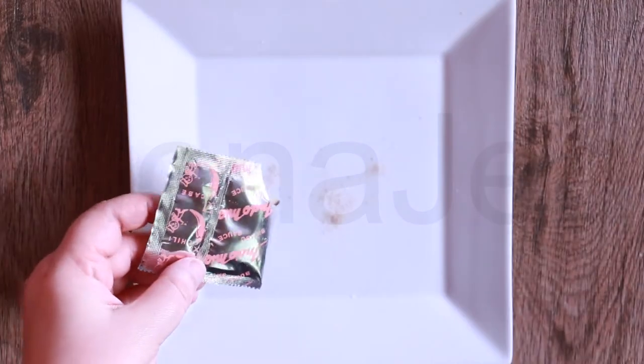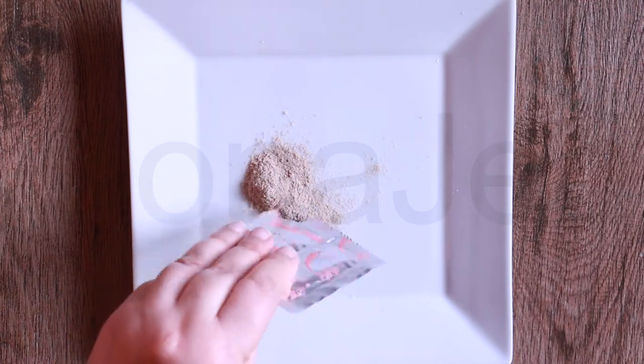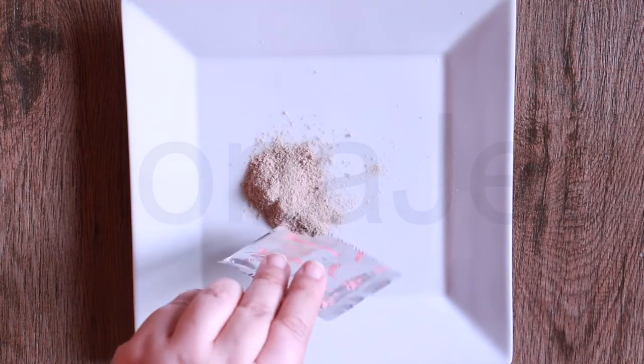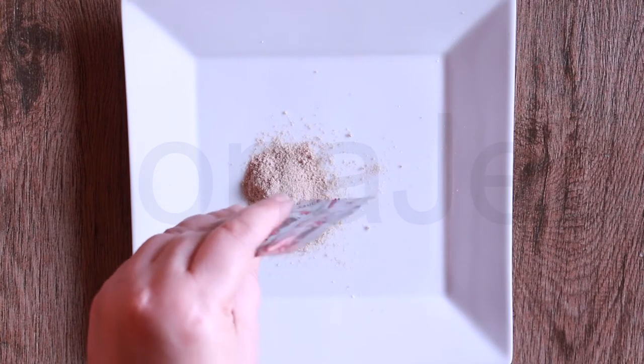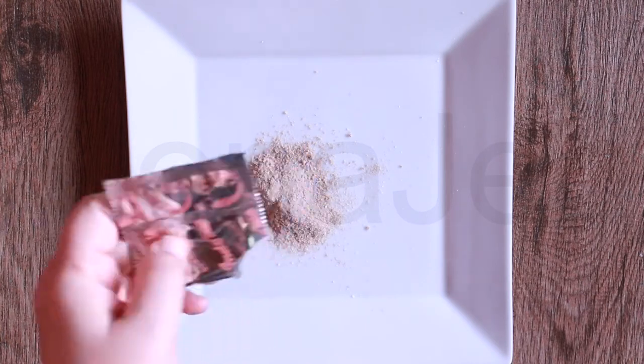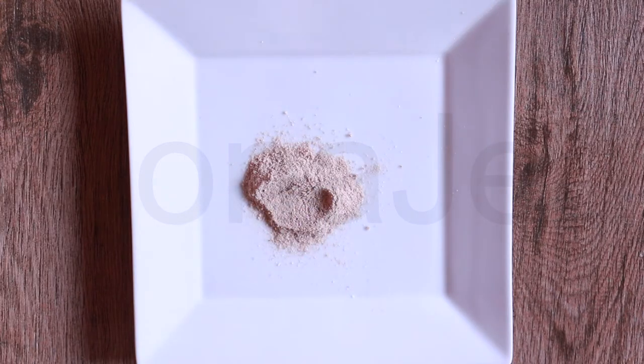First the seasoning powder — it consists of sugar, salt, monosodium glutamate (MSG), artificial beef flavor powder, garlic powder, yeast extract, caramel powder, coconut flavor, pepper, artificial grill flavor powder, clove, and star anise. Now for the chili powder.